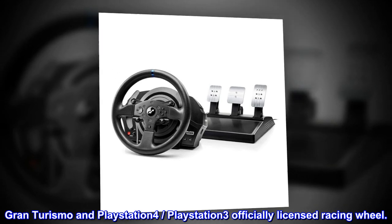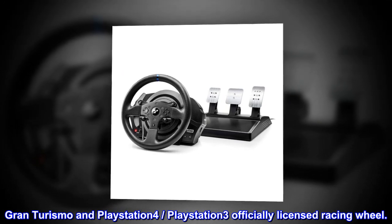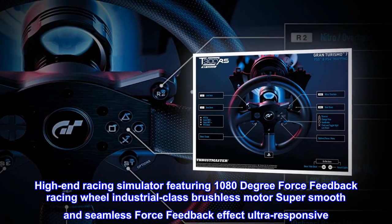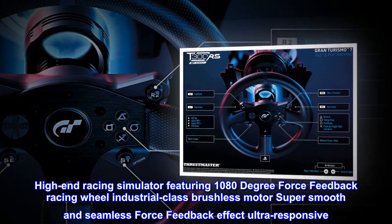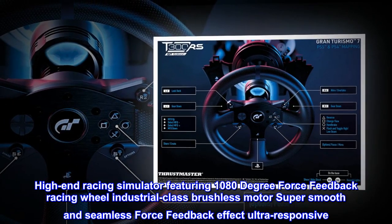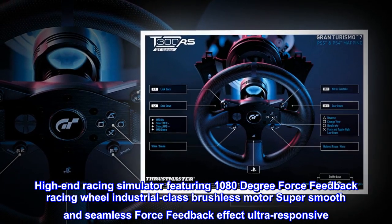Gran Turismo and PlayStation 4, PlayStation 3 officially licensed racing wheel. High-end racing simulator featuring 1080-degree force feedback racing wheel, industrial-class brushless motor, super smooth and seamless force feedback effect, ultra-responsive.